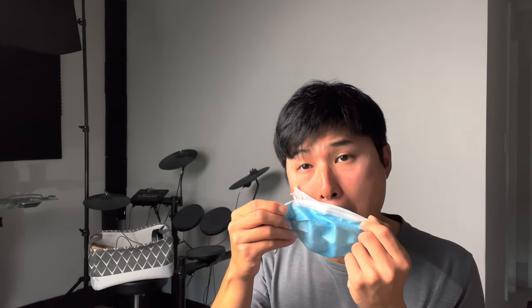However, this method doesn't come without its downsides. The biggest one being that when removing the mask, it requires peeling the tape off of your face, which kind of hurts and leaves a red mark, which can be annoying. A workaround to this problem is simply just raising the mask up rather than removing it, freeing the mouth for a quick bite or a drink. I would rate this method a solid 3 out of 5 stars — it's simple, effective and affordable. However, the drawbacks from having to rip tape off your face every time makes it an unsustainable solution.